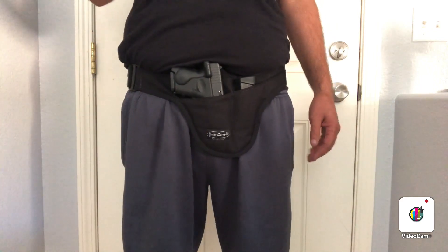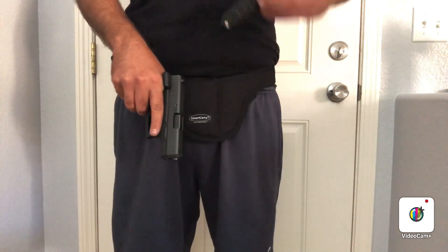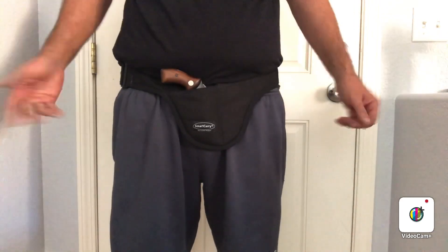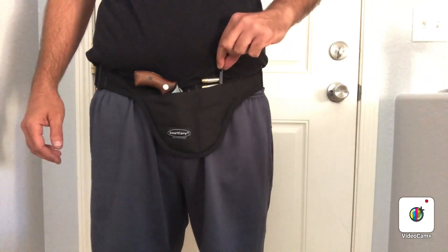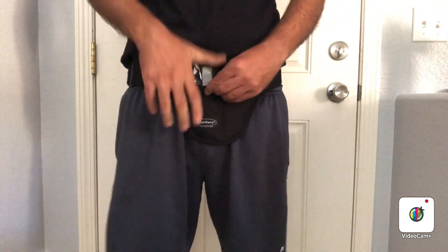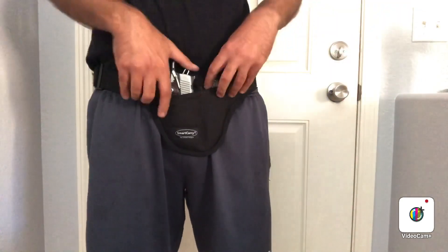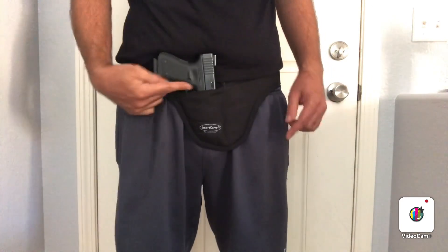The Glock 26 fits in there like that — firearm and spare magazine. A J-frame fits in just fine, and a speed strip fits in there too, with the top hanging out so you can grab it. There's also a Kimber 1911 — that's how it fits with the spare mag. So your 1911, Glock 26, and J-frame all fit in the same holster. Here's the Glock 19 as well.